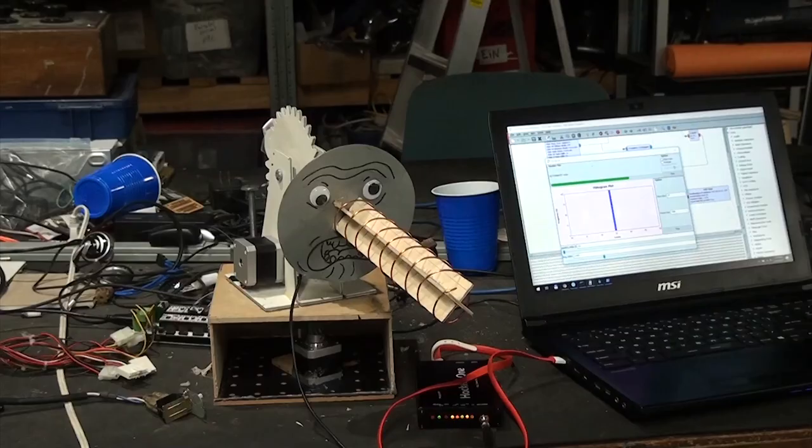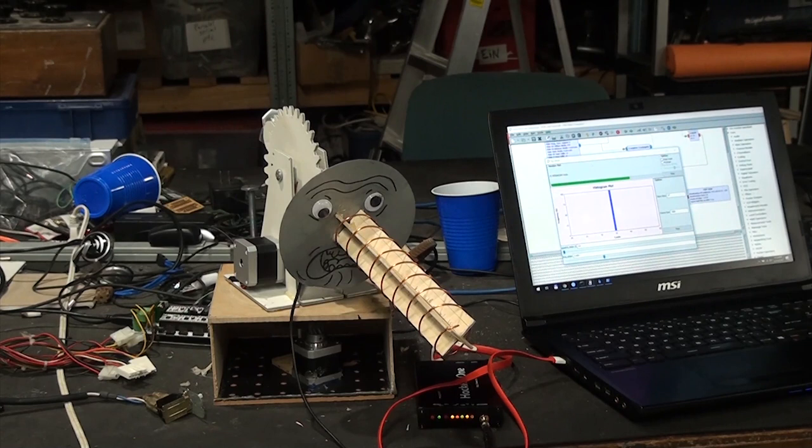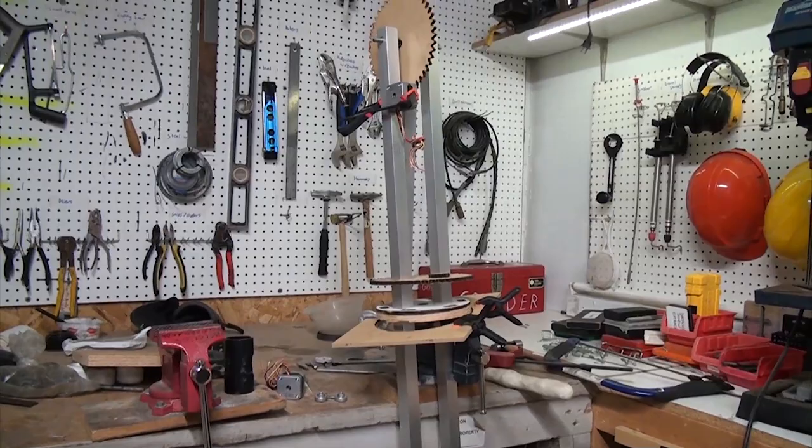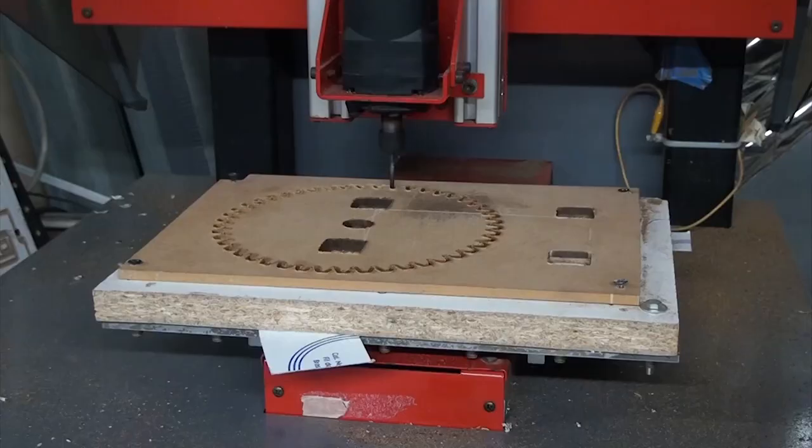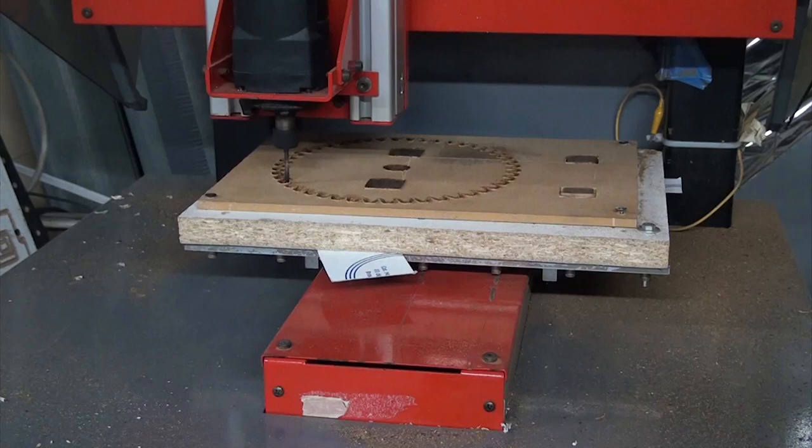A lot of people complained about the build quality of Cogsworth, but the whole point of that build was that it could be done with only common tools. This time, I wanted it to be a wee bit more professional, so I decided I was going to put a lot more effort into designing every piece and cutting as little by hand as possible. This meant spending an enormous amount of time milling out all of the pieces. When the build is done, I'll be uploading all of the SVG files so that anyone who wants can build one themselves.